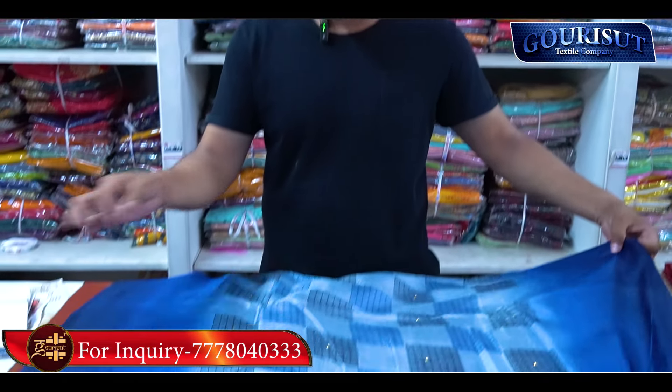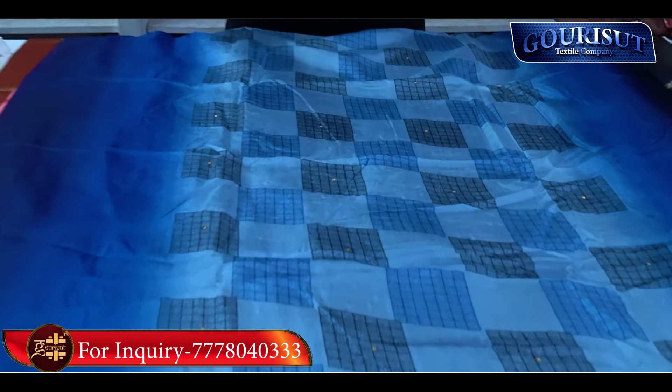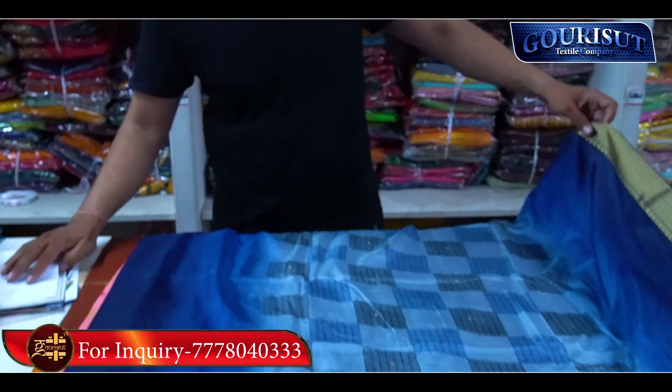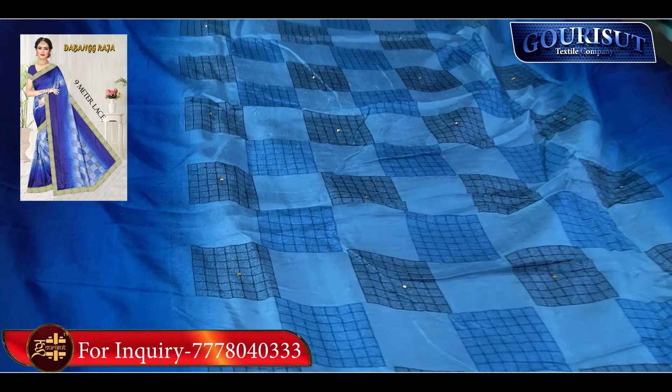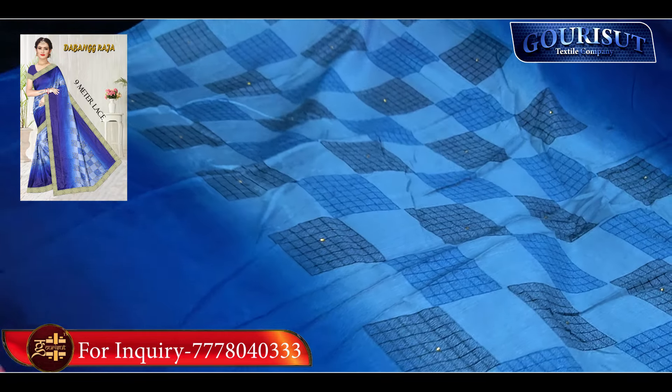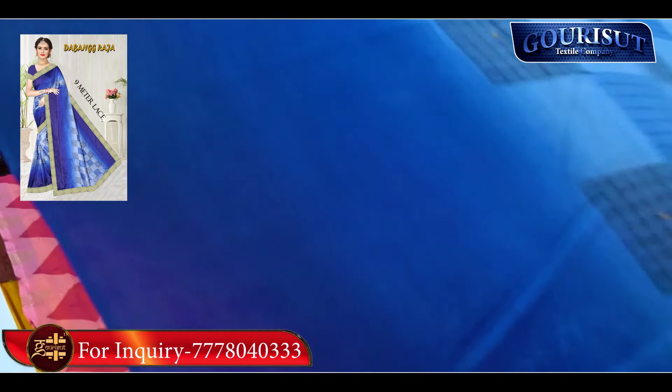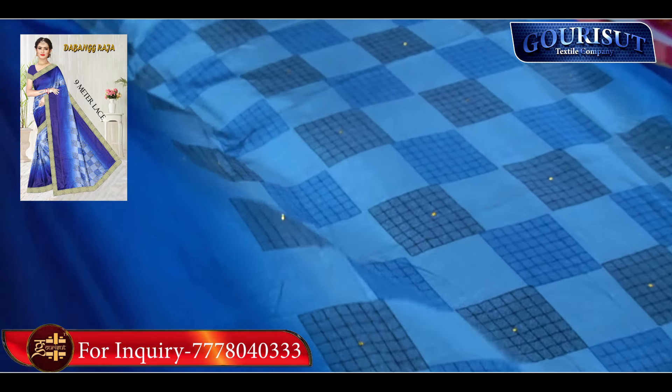When you start, you will see the unit here, and if you have a video call, we will show you the machines. Every item is made in our own machines — made in stone and lace. We have made the first item with the name Dabang Raja. We will show the rate in the video. This item is made in Gauri Sutra.